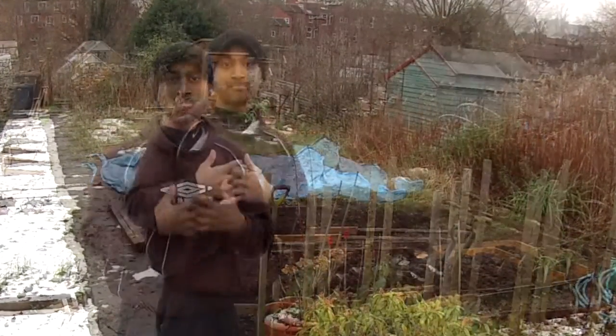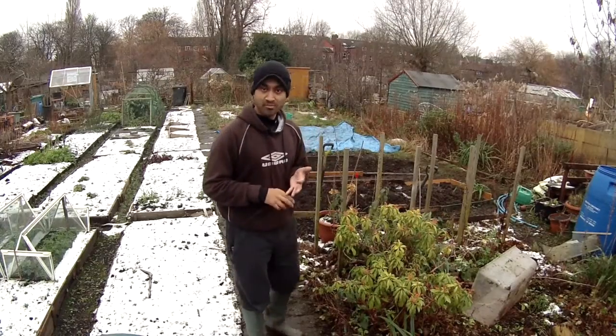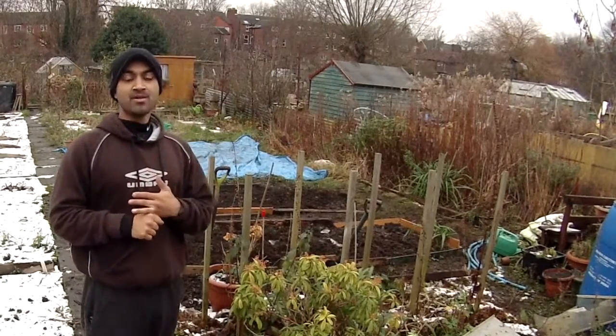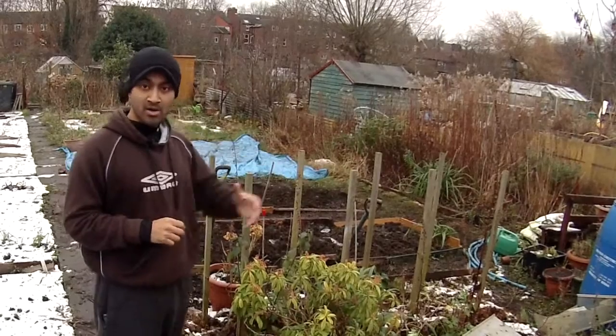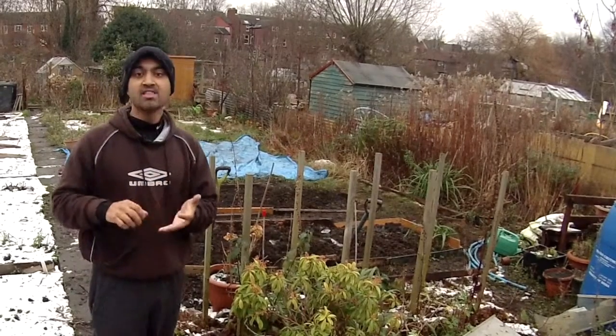I didn't think about productivity at all, but this year I'm going to be a little bit smarter and much more productive. One example of being productive is looking at the variety. Certain vegetables — and I'm going to use potatoes as an example — you can grow at different times in the year. You've got earlies, second earlies, and main crop. With the earlies, you can put them out in early spring and they'll be ready early summer.